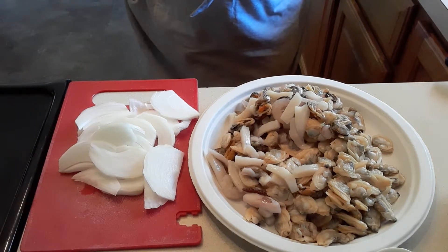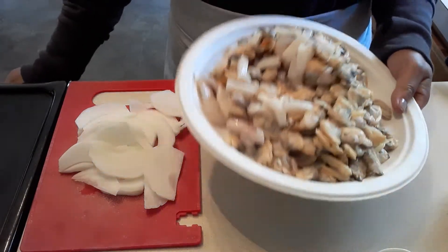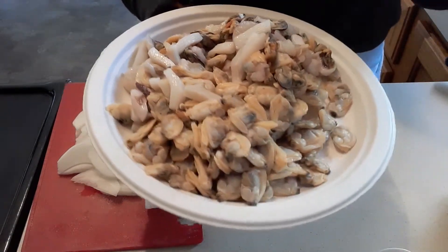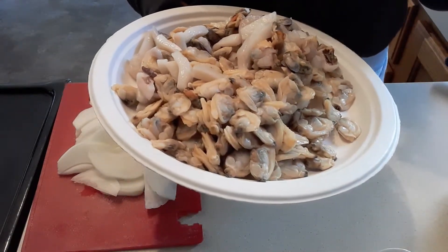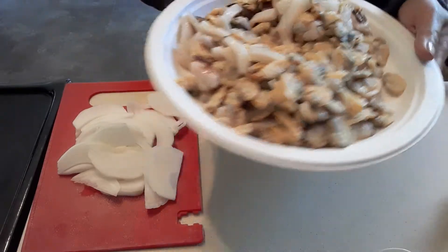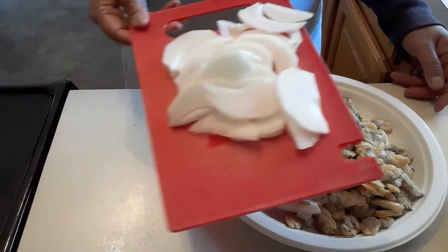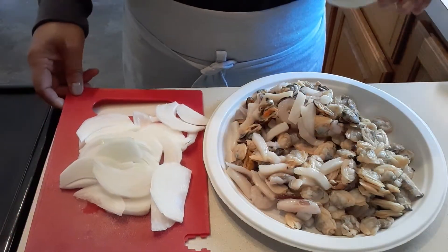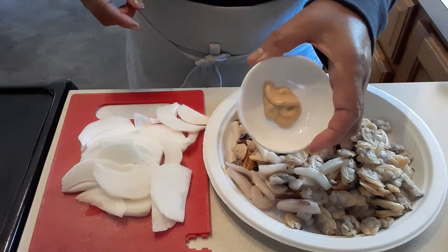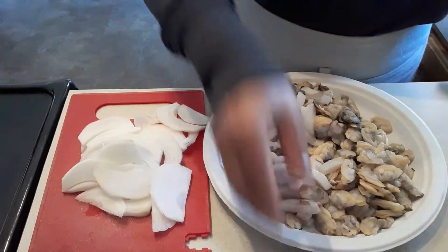Hi guys, welcome to my channel! Today we're going to make some seafood Dijon. I have scallops, squid, oysters, and shrimp. Here are the ingredients: chopped onions, cheese, a teaspoon of Dijon mustard, salt, and black pepper.